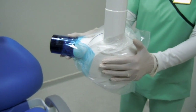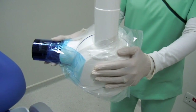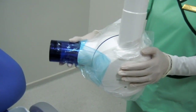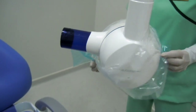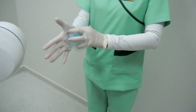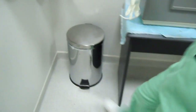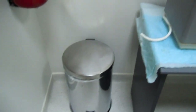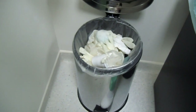After the exposure is done and the film is removed from the oral cavity, the operator is going to remove the contaminated covers with gloved hands — remove this part, then remove this part — and dispose of them in a receptacle that is only indicated for biohazard waste.